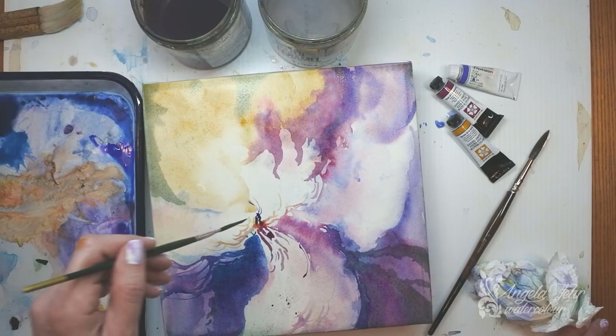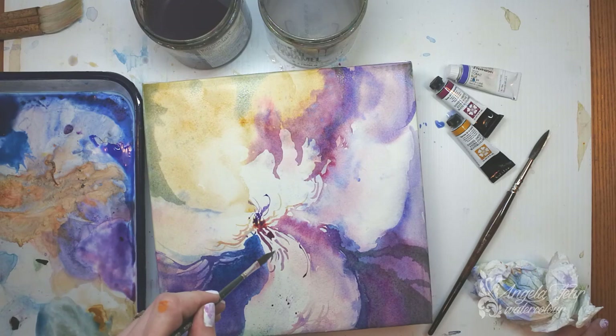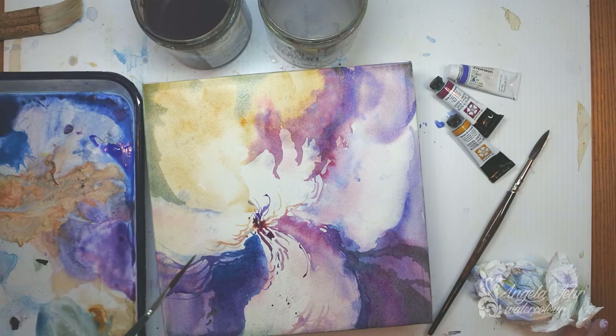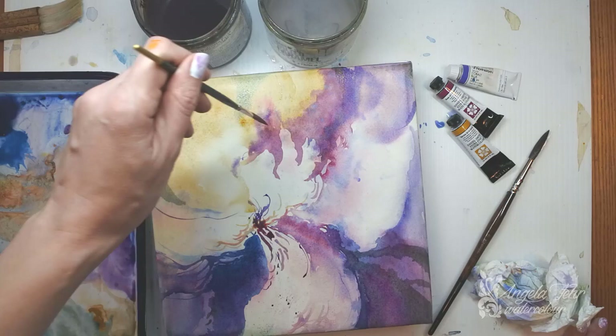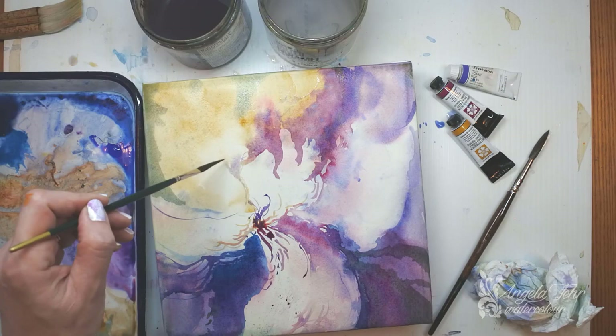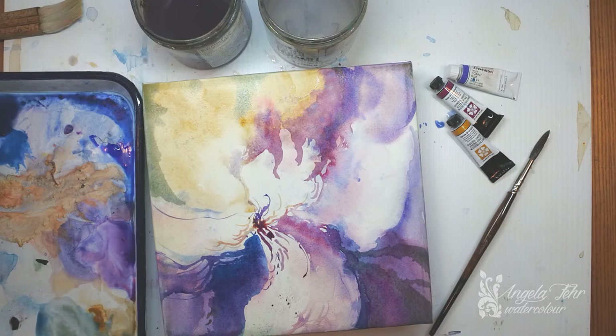Just adding a little more violet here. I really love line, and adding some interesting lines into the painting in this final stage is going to move the eye right where I want it to go. Maybe someone will see a bird, someone else will see an angel — I've had that in a painting I called my flying squid painting. When you're suggesting things, it's like an orchid, it's like a bird, it's like a flower — you give people the opportunity to look into your painting and see what has meaning to them. And I think that's a really neat part of the conversation between the artist and the viewer.